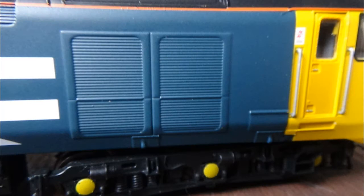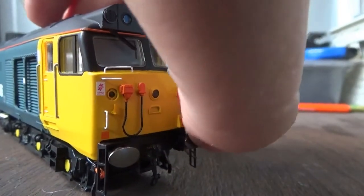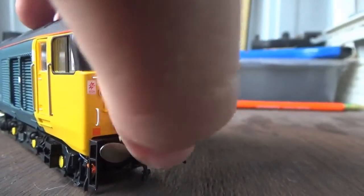The other side of the Class 50 is much the same, but one difference is the grills on the side — on the real Class 50s the grills are different on each side, and I like that Hornby have replicated this on the model, making it more realistic. And on the other end of the loco we also have the sprung metal buffers, just like on the first end.